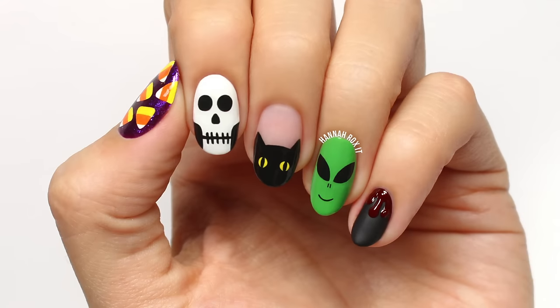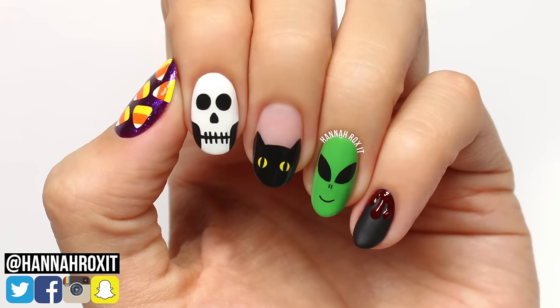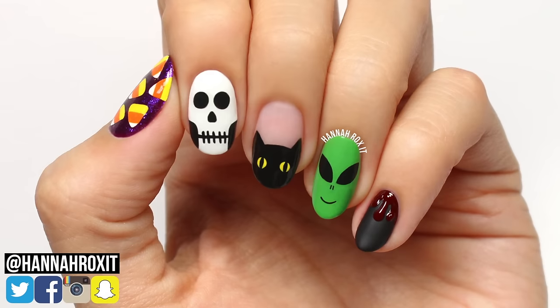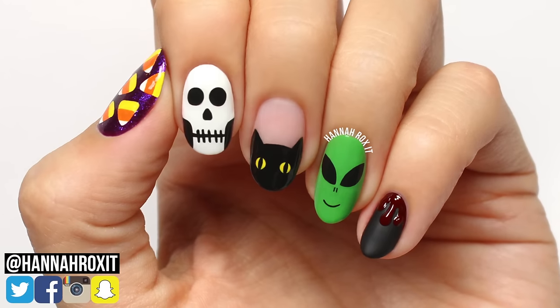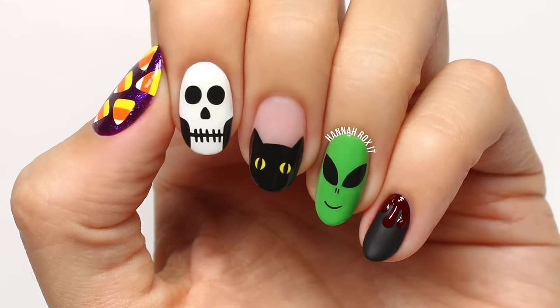All right, that does it for this video! I really hope you enjoyed it. Be sure to find me on social so you can tag me in all your nail art pictures — I'd love to see them. Thanks so much for watching, and I'll see you later. Bye!